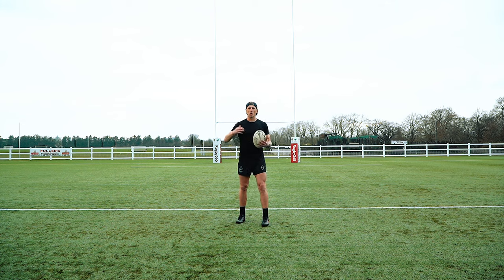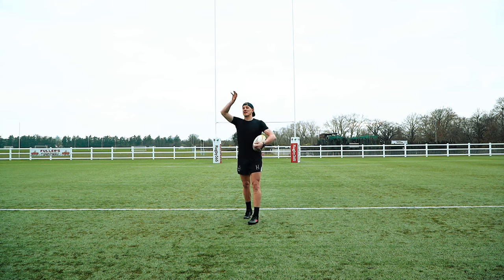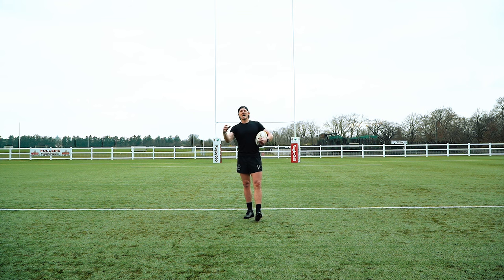To finish off, we've got the goal kicking challenge. I'm going to do three kicks with the expensive boots and three kicks with the cheap boots, to see how it feels to kick through the ball. At the end I'll give you a full review. Let me know in the comments how you think it's going so far, which pair of boots looks sharper. Let's get into the kicking!